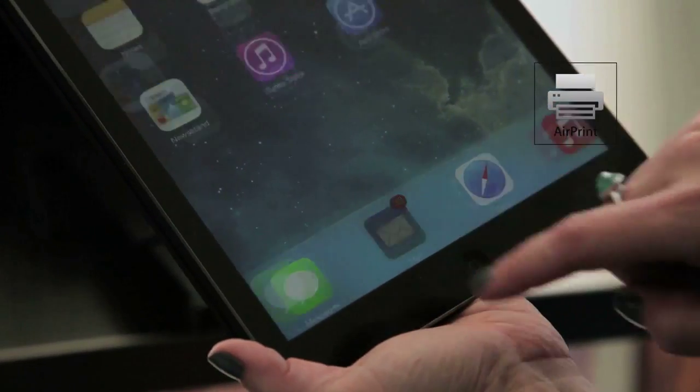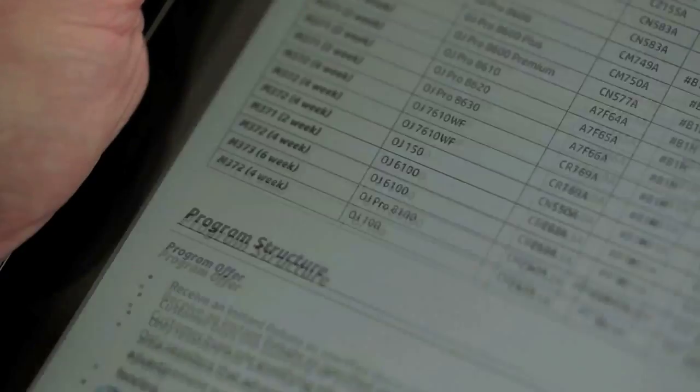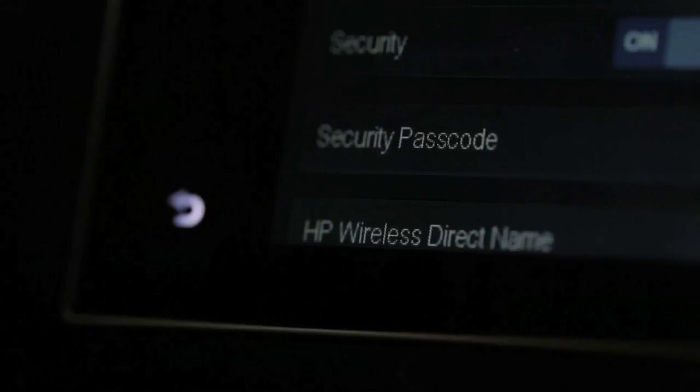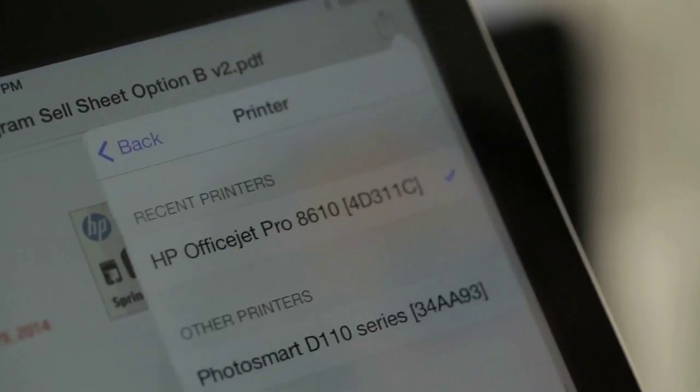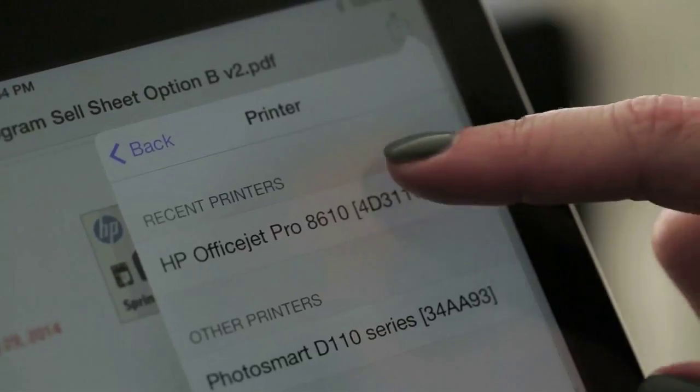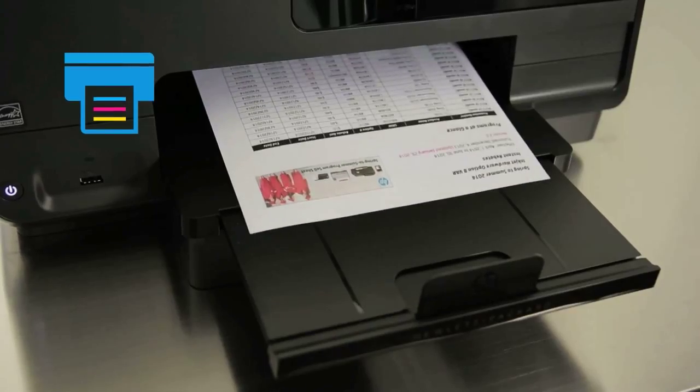You'll print on your terms because this e-all-in-one is AirPrint certified. You can print emails, PDFs, and photos wirelessly from your Mac, iPhone, iPad, or iPod Touch. Simply set up your printer on the wireless network, then choose the action button, print icon, select the printer, and print. It's that simple.